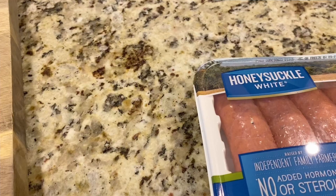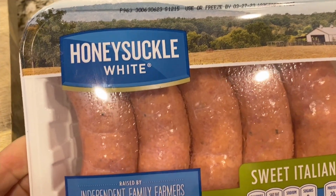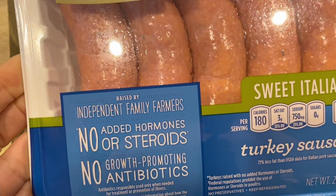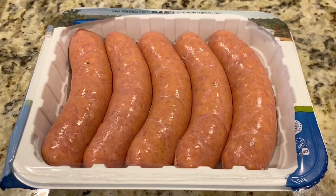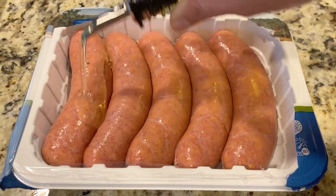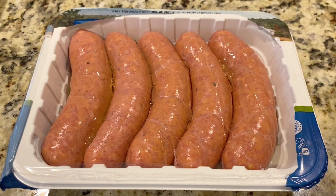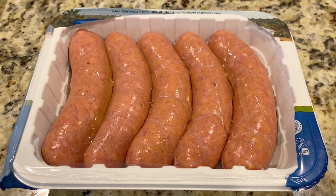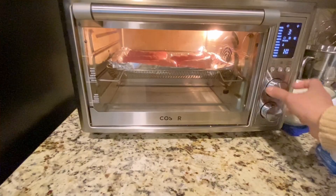For my second recipe I started with the turkey sausage. You can also use any kind of meat or sausage that you like. I'm just going to sprinkle some olive oil and roast it for 25 minutes at 400 Fahrenheit. I'll also roast the garlic at the same time with the sausage.